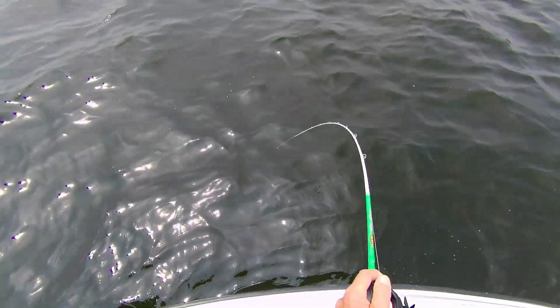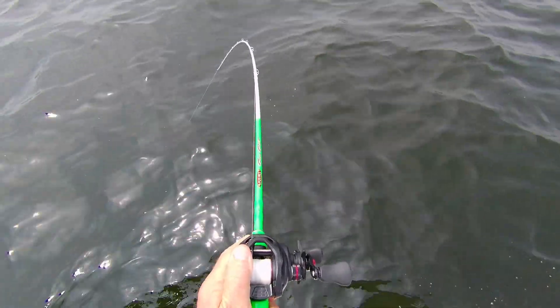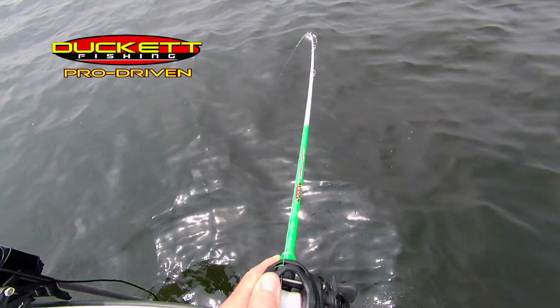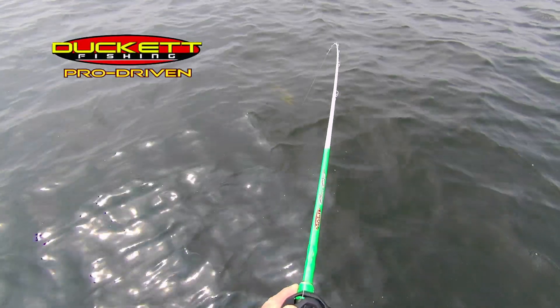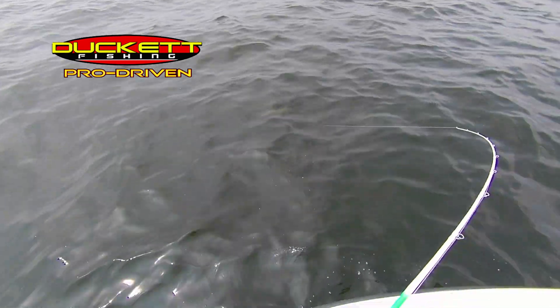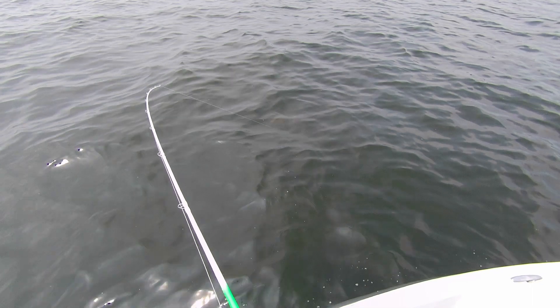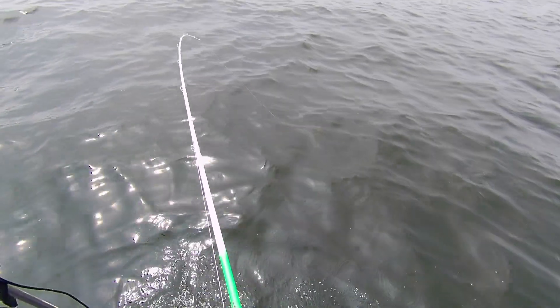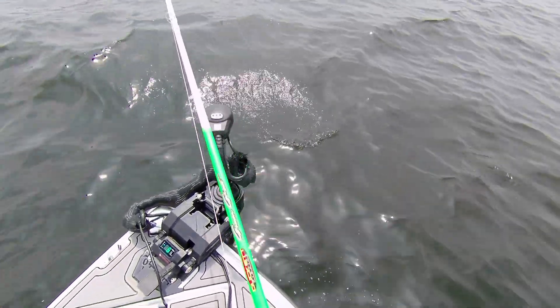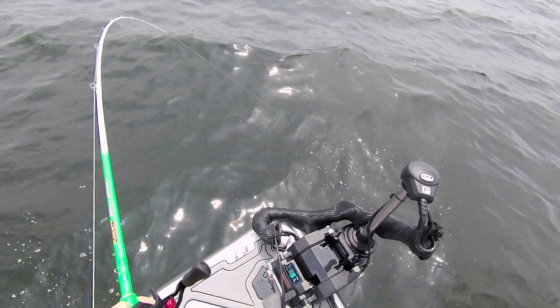Third cast on this spot using a green ghost rod — and he's got a really nice hit. Barbara, I might need your help with the net. Oh, it's a pike! I thought it was a walleye; he grabbed that crankbait. Beautiful fish — I'm going to call him Slim Jim. He's not very fat, Barb.